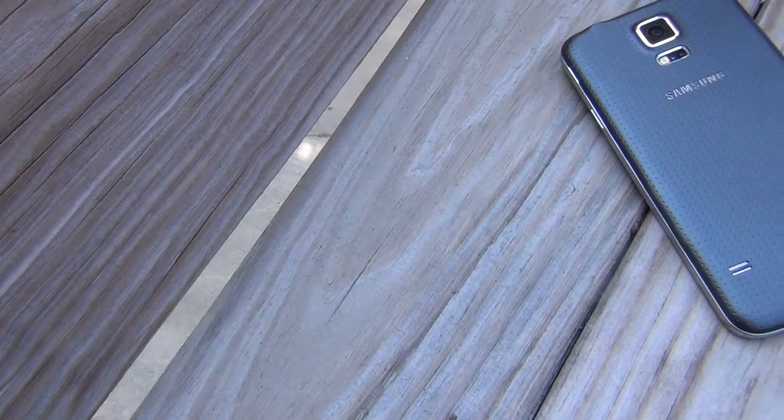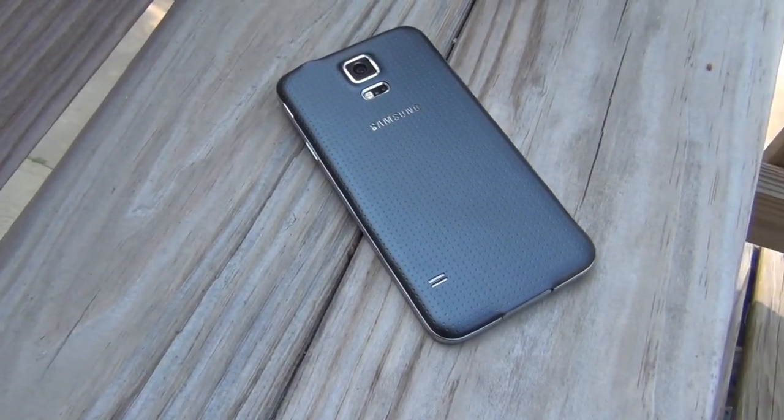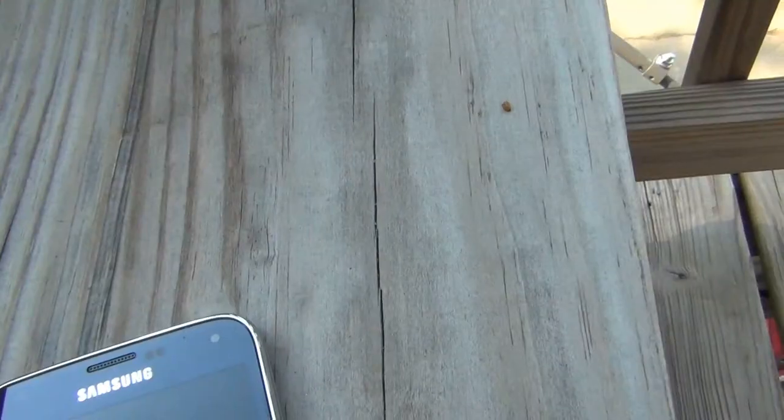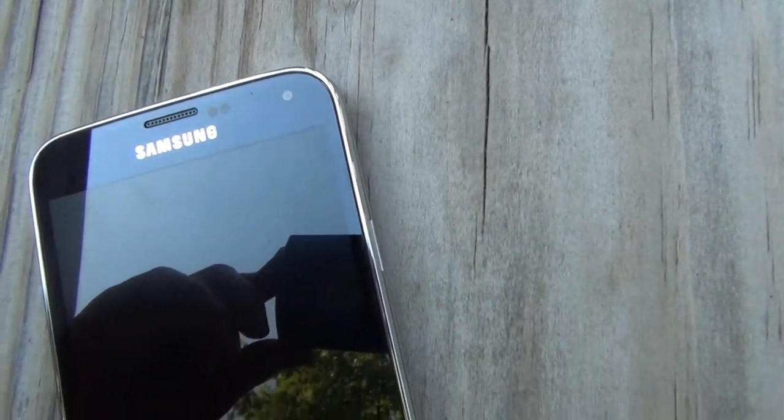To start off with the design of this device, on the front is a 5.1-inch display with regular buttons — a real home button and two capacitive recent app buttons and a back button. On the back of this device, there's a camera and a heart rate sensor, and the home button has a fingerprint scanner integrated into it.